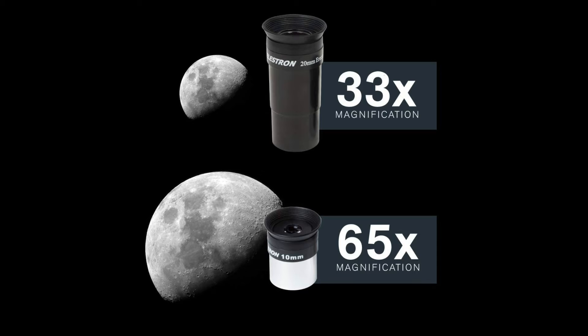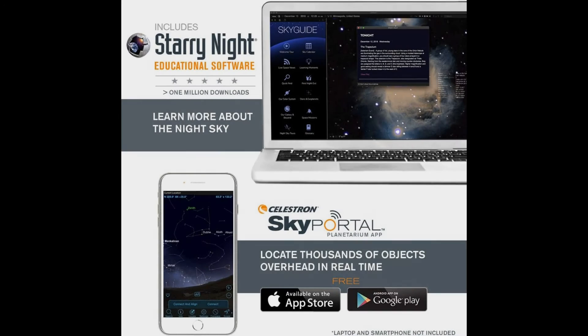Quick setup and lightweight frame. This telescope for kids and adults to be used together features a lightweight frame manual German Equatorial Mount for smooth and accurate pointing. Setup is quick and easy, with no tools required for assembly.